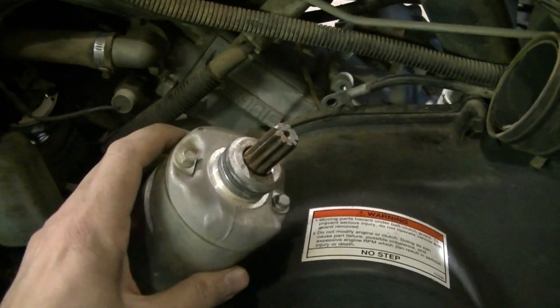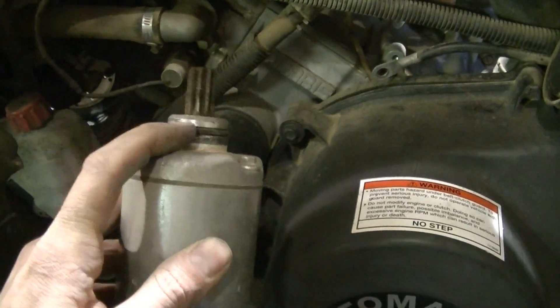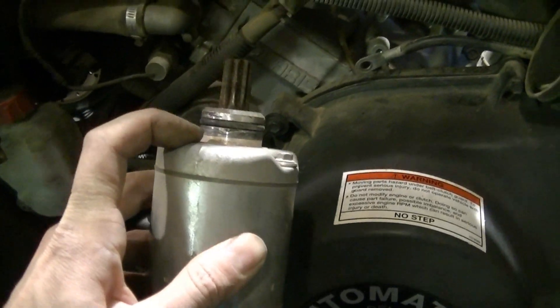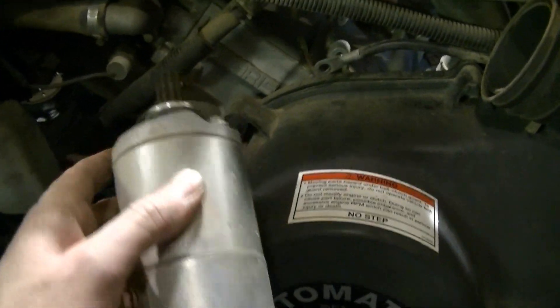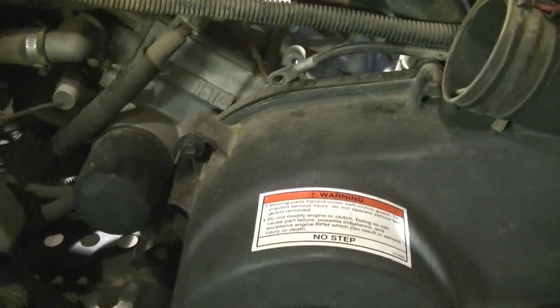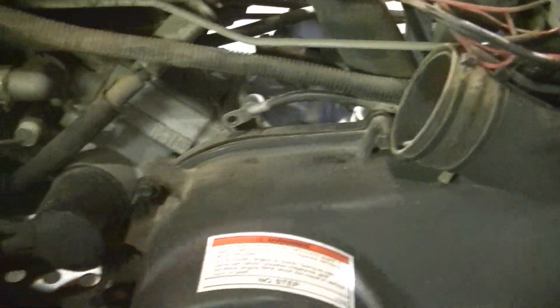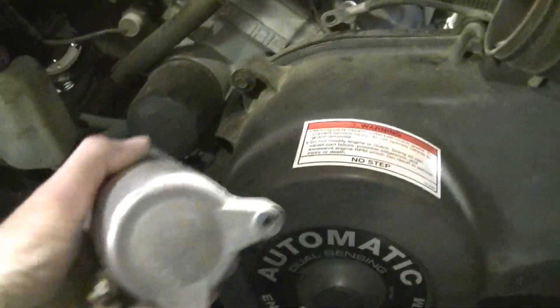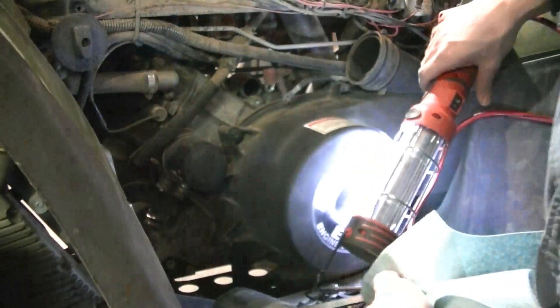Here's the old starter coming out. I actually had to get behind it because this has got an O-ring seal — I had to get behind on the other side with a screwdriver and pry it out. Then I had to do some wiggling, squeezing, and prying. I actually had to pry on it a little bit to get it to come out, so be prepared to do a little prying and pulling.